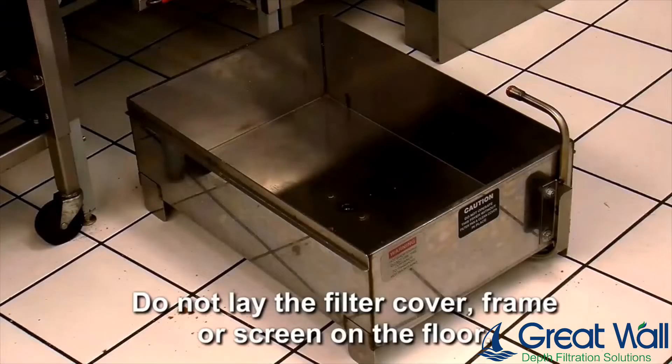Be careful not to lay the filter cover, filter hold down frame, or filter screen on the floor.